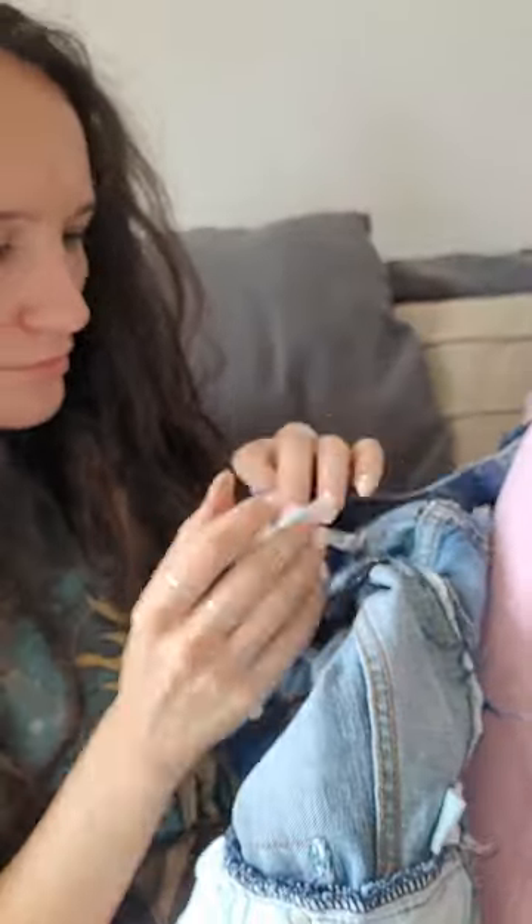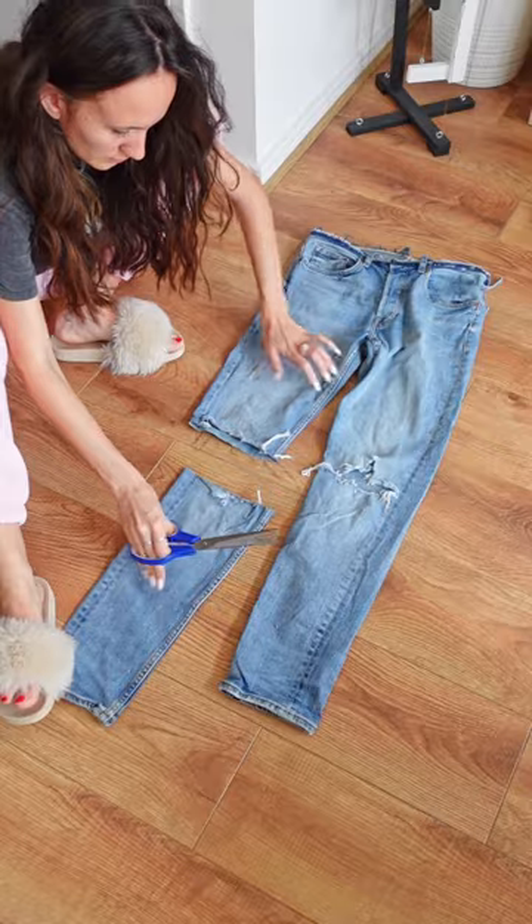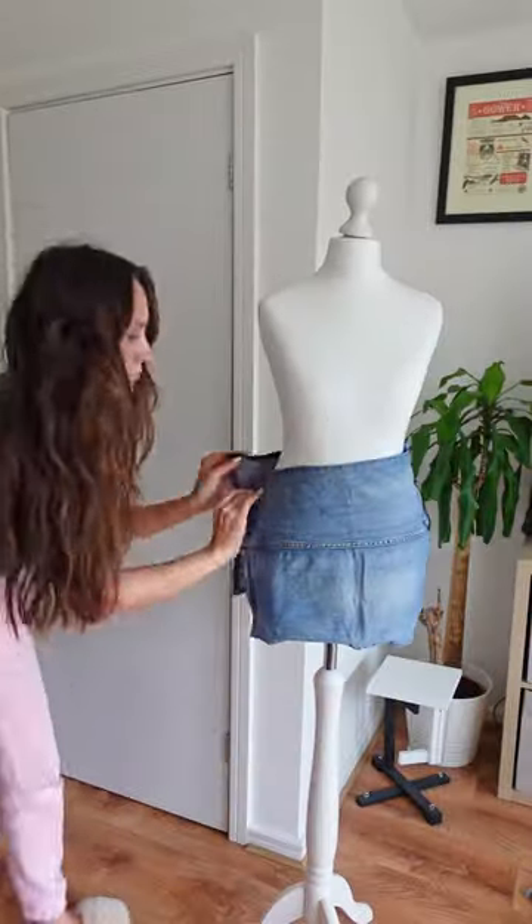First order of business was taking off the waistband and removing the belt loops. The best bit of fabric were the lower legs so I took them off too, and after draping the fabric a little bit I settled on this sort of skort look.